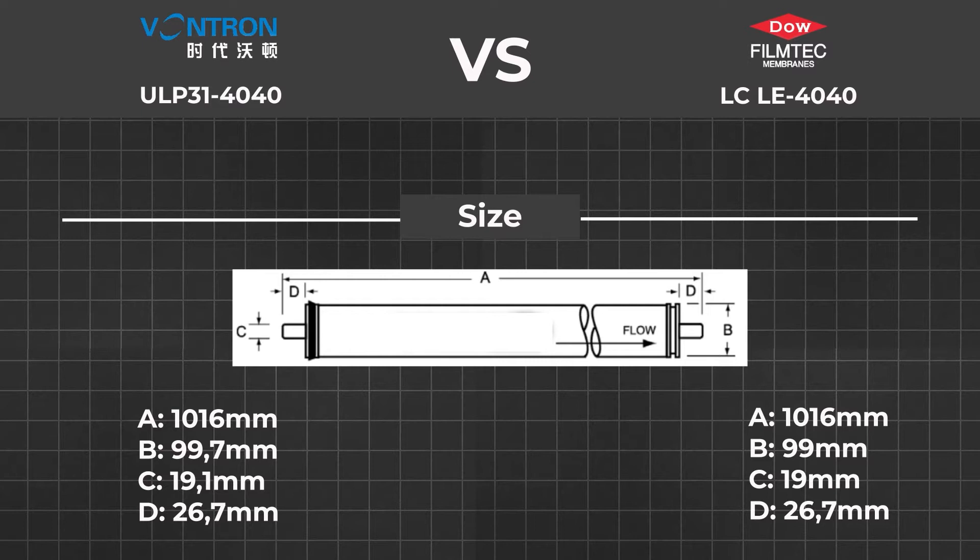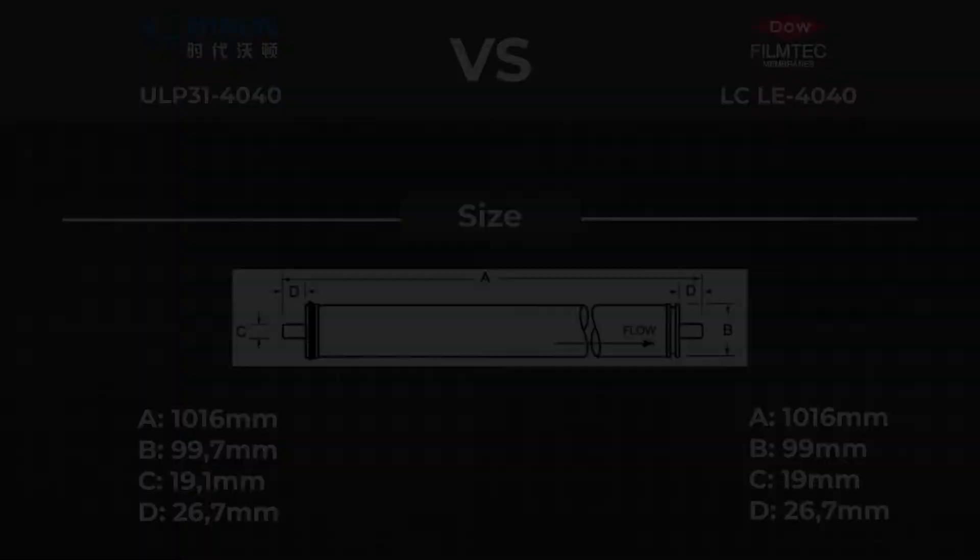Wontron has a 99.7mm diameter, while FilmTech is 99mm. The water inlet and outlet pipe diameter — Wontron is again a little bit bigger than FilmTech, and the length of the inlet and outlet pipe is exactly the same at 26.7mm. From this, we can guess Wontron must have a bigger active area because its diameter is larger.